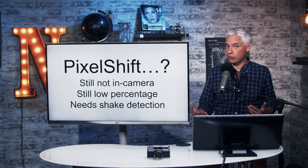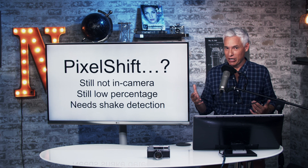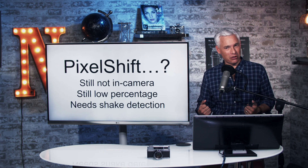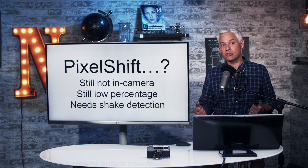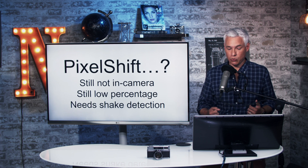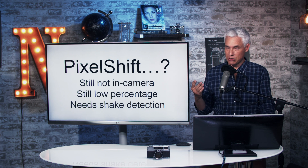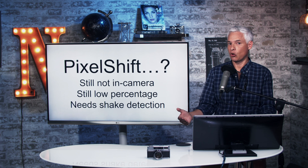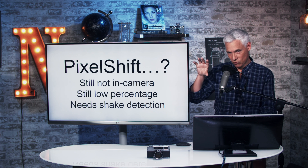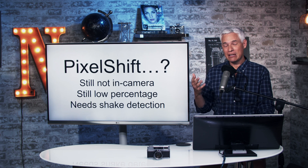Subscribe to see those. I want to bring up some weaknesses with this technique. It's technically producing a 240-megapixel file with almost a gigapixel worth of data, but the lens doesn't necessarily resolve anywhere near that, so you won't necessarily see that much detail out of it. The processing is not in-camera, so there is always extra processing. And we found that even with four-image shots, the percentage of shots that turn out is extremely low — if the camera moves in the slightest bit, the entire thing is ruined.